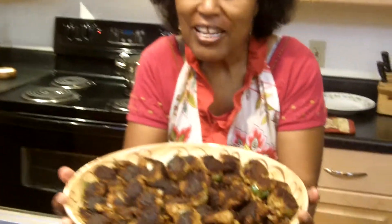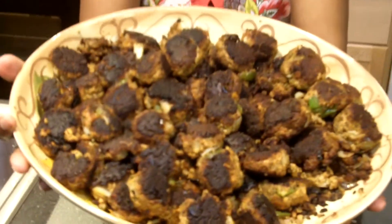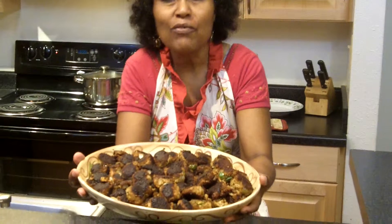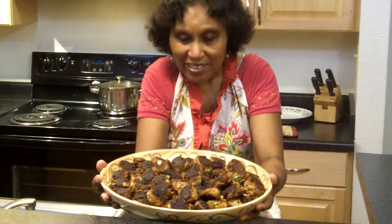Welcome back to Joyce's Kitchen. I just want to show you what we have yielded with our tofu nut balls — quite plentiful! As I have said, this could easily feed a family of four for three days at $13.75 for this meal. You can't beat that.